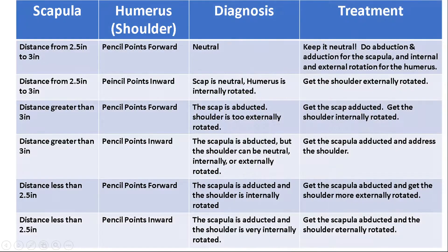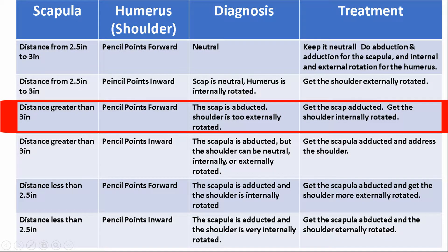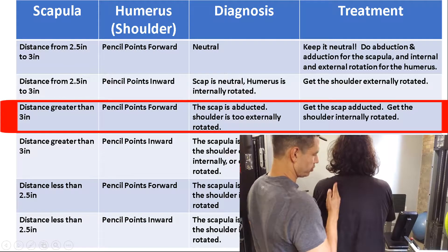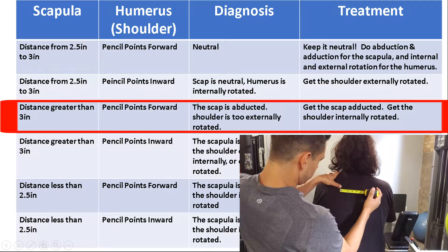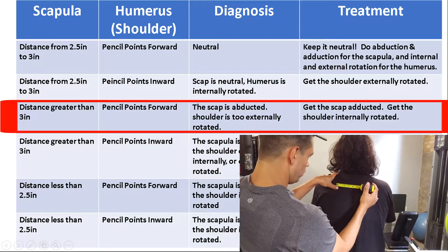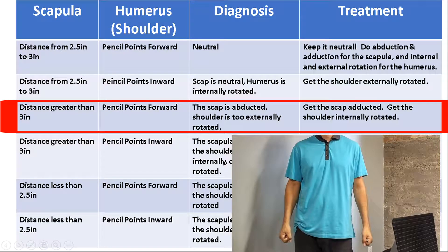In this video, we're covering the third row, in which we have a scapula that is greater than three inches away from the spine. We'll also have a humerus which is externally rotated, and despite a pencil test where the pencil is pointing forward, it actually means our shoulder is externally rotated and we need to correct that.